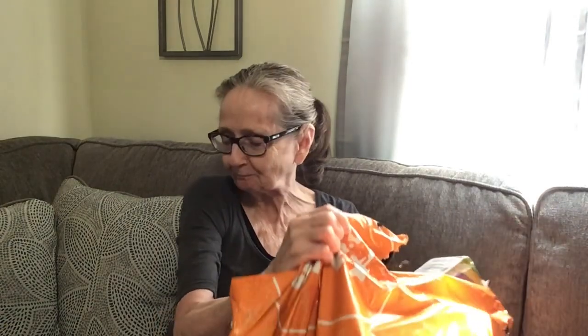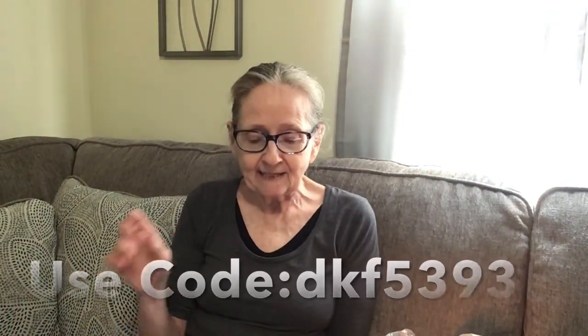Hi everybody, welcome to another Temu haul. I already ripped open the package and priced the items for you. All of these items will be in the description box below with the price, and also I'll have a code up here for you all — this is going to be DKF5393.